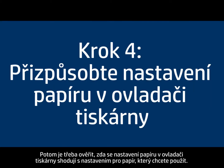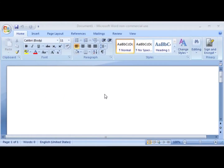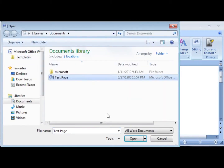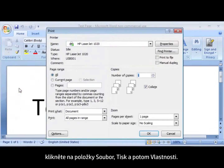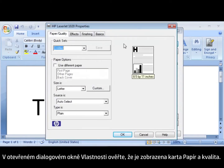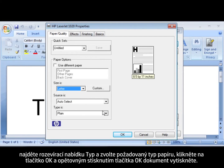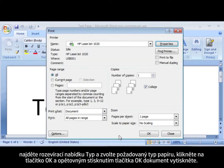Next, we'll make sure the paper settings in the print driver match the settings for the paper you're trying to use. On your computer, open a document in the program you're printing from. Click File, click Print, and then click Properties. When the Properties dialog box opens, make sure that you are on the Paper/Quality tab. Find the Size Is drop-down menu and choose the appropriate paper size. Find the Type Is drop-down menu and choose the appropriate paper type. Click OK and click OK again to print the document.